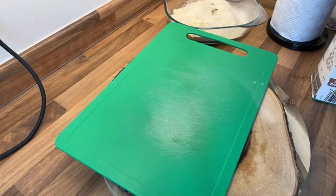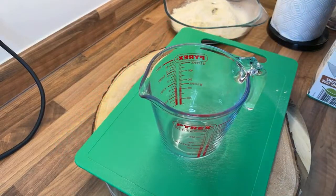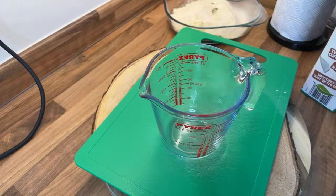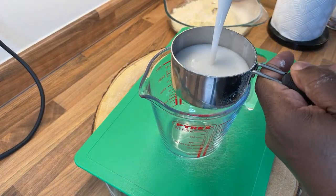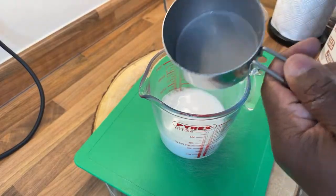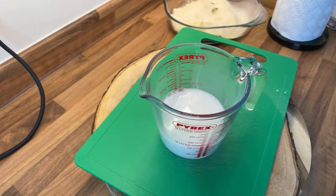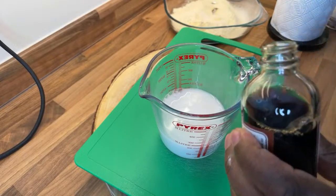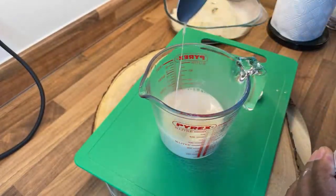So I've got my coconut milk right here. I'm going to measure it — one cup of coconut milk from the fridge. You can use regular milk but I'm using coconut milk. Now vanilla — I'm going to put a teaspoon of vanilla, a little bit more. Nice one.